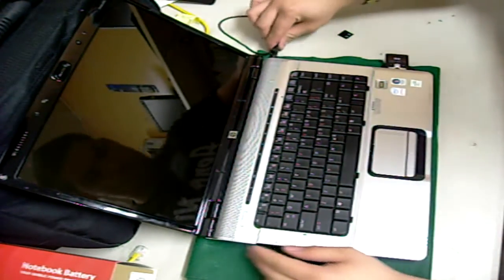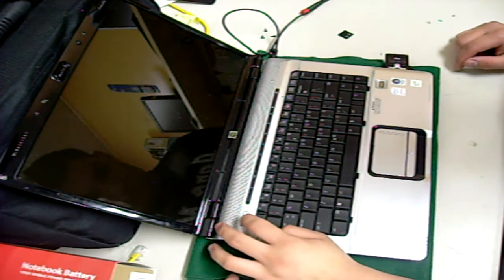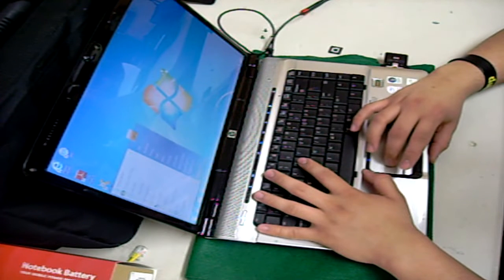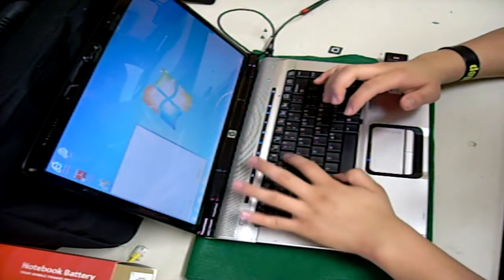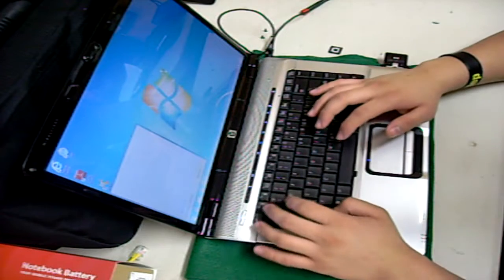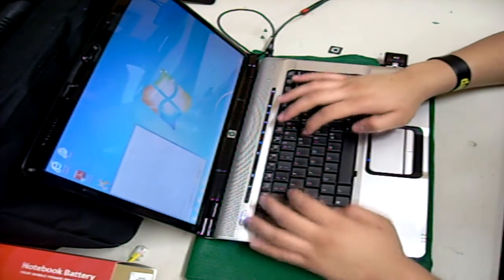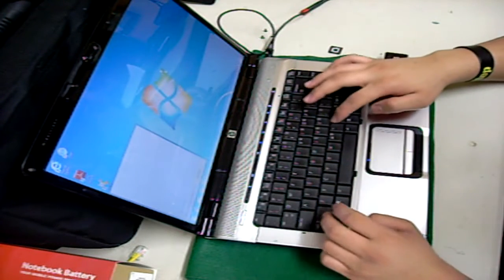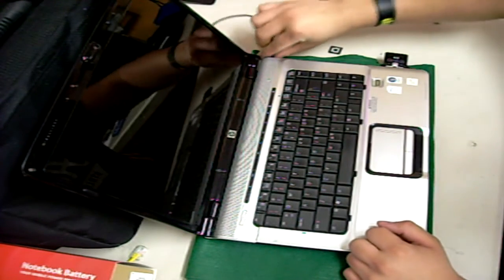At this point it is safe to test your new keyboard. Connect it to the charger and turn it on. You may open Notepad or Word and start typing letters. Make sure every letter works.